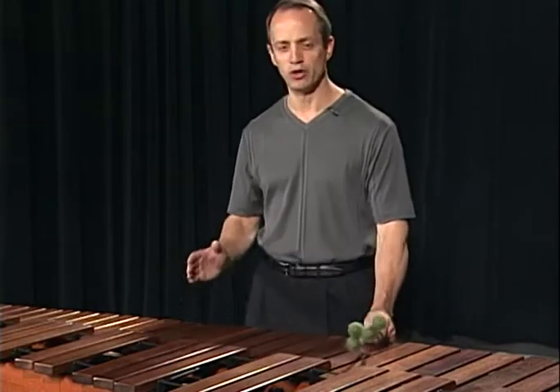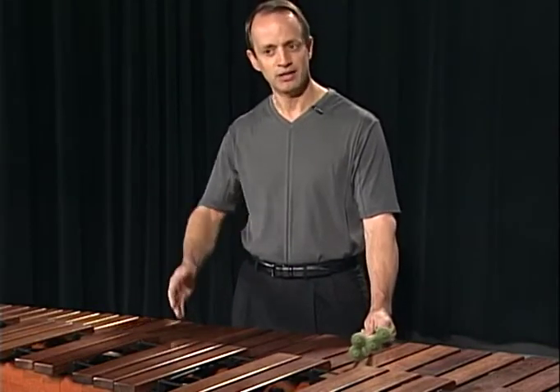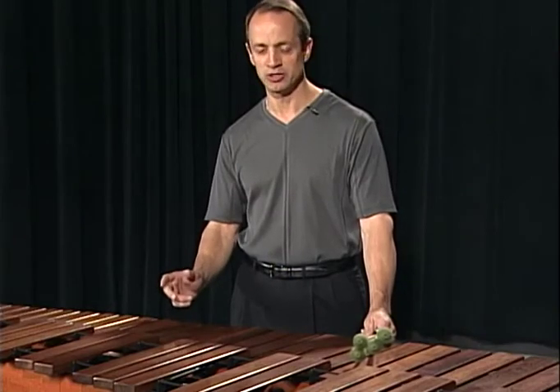Most often, it's very close to where you might shake someone's hand. Not too high, not too low, and allowing the wrist to be straight.